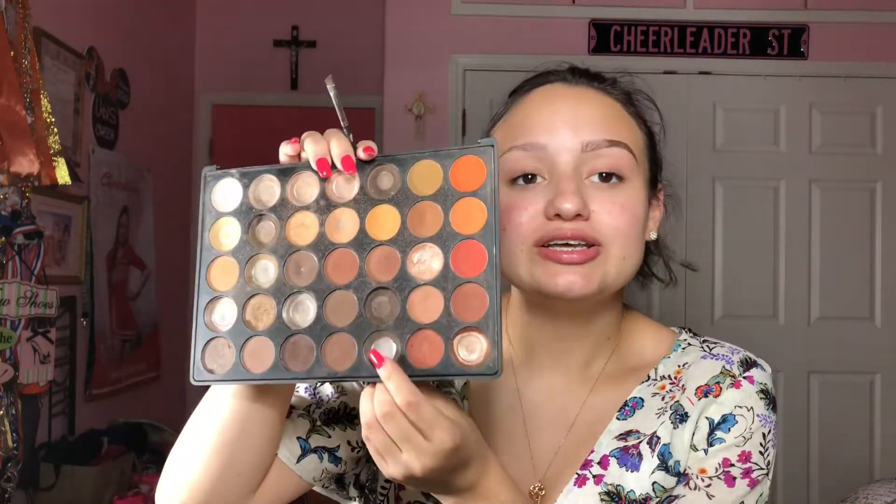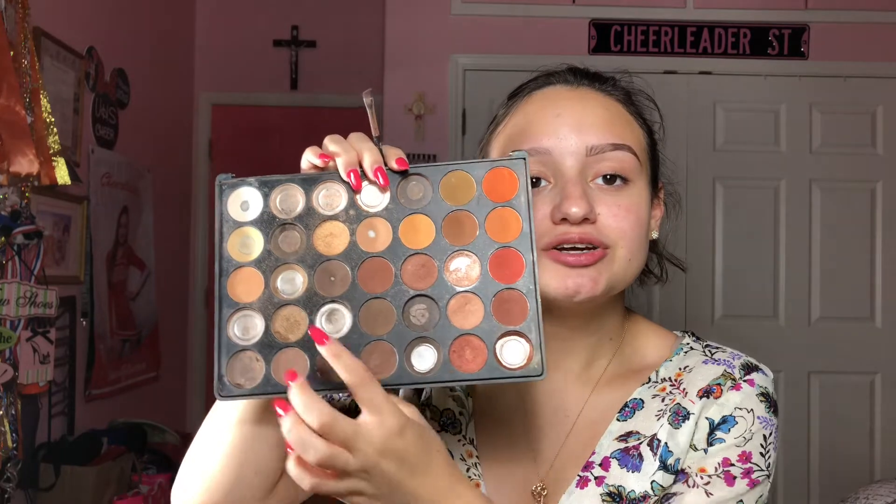I'm filling in the brow and then I'm gonna work my way up to do the top arch. Now that it's really filled in on the inner part and the outer part, I'm gonna set it with the Morphe 35O palette — going in with this dark shade right here and also this light shade. Okay you guys, so this is one brow done and I'm going to do the other one off camera to save a little bit of time.